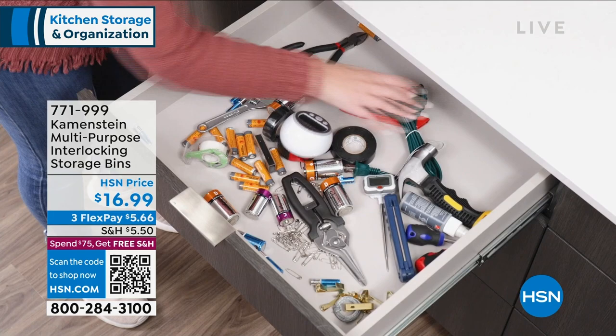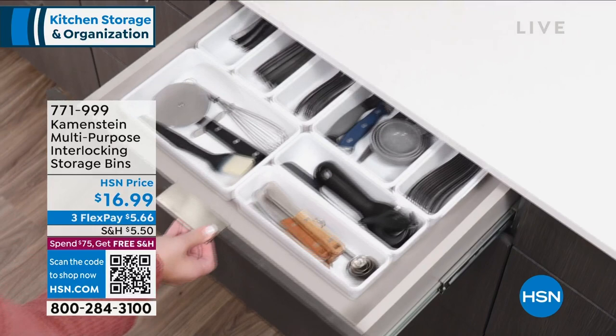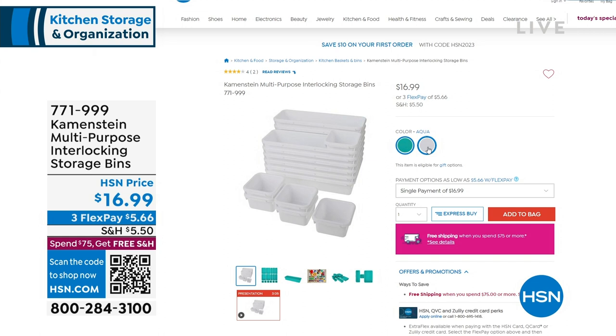It comes in white or aqua - those are the two colors on hsn.com. The price is $16.99, with three FlexPay of $5.66.